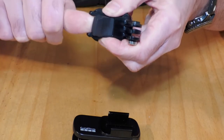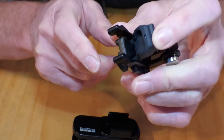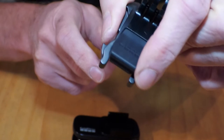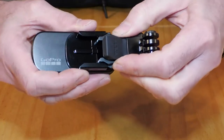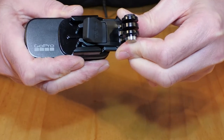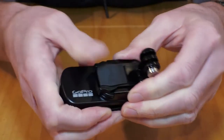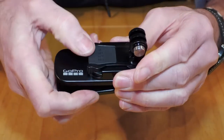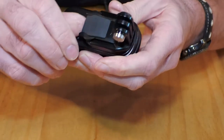You just need to push that grommet out — it's got GoPro on it. Pull it out and then you can slide that into there. Push the grommet down and you've got an absolutely solid vibration-free mounting point.